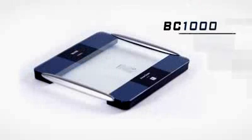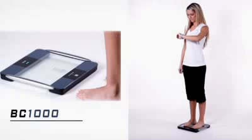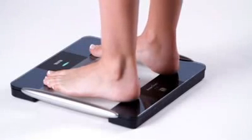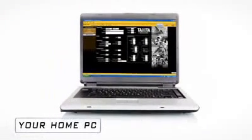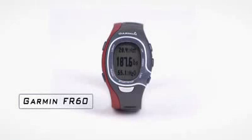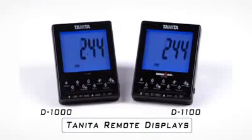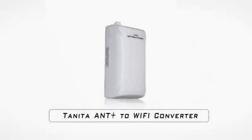The new BC-1000 Radio Wireless Body Composition Analyzer by Tanita is a highly sophisticated health monitoring tool. The BC-1000 platform uses ANT Plus Radio Wireless to communicate to external devices including your home PC, Garmin's FR60 and Forerunner 310 XT, the Tanita Remote Display, and to your iPad, iPhone, and iPod Touch when using the Tanita ANT to Wi-Fi Converter.